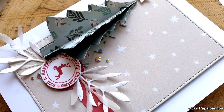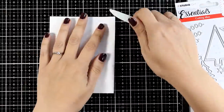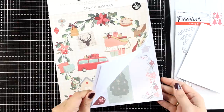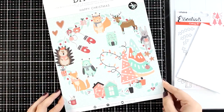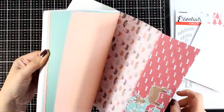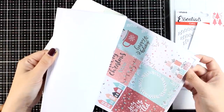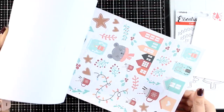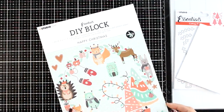I finished off the card by adding some gems. Here are close-up photos — that three-dimensional tree is a great focal point and you can make it with any pattern paper. For my next card, again a side-folded card four and a quarter by five and a half. For this last card I'm going with the 'Happy Christmas' DIY block, which features lovely designs and a modern color combination. It's one of those paper pads where you get lots of pattern papers plus elements already cut out — tags, banners, stars — that work as focal points.